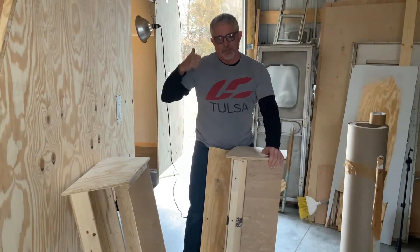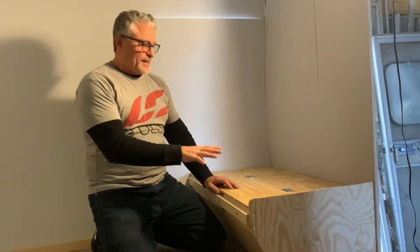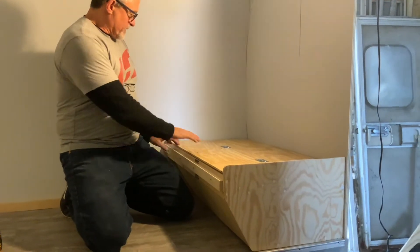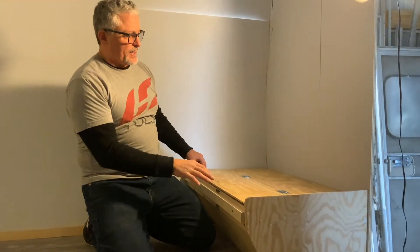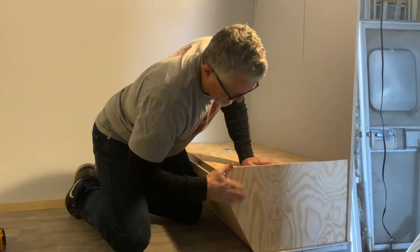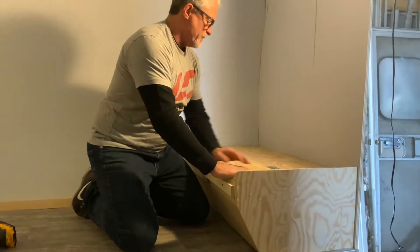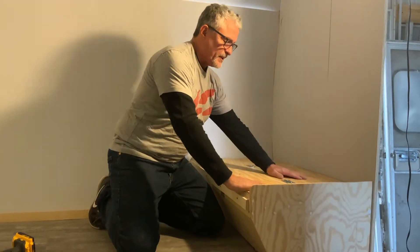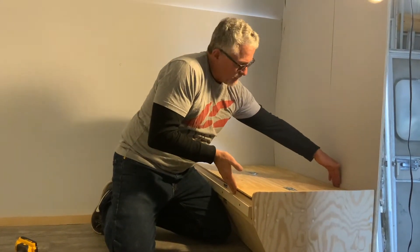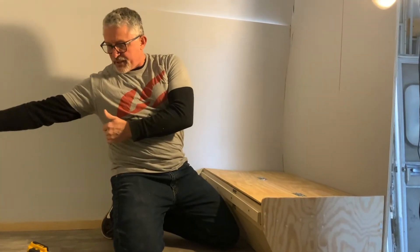We've got our dinette seating — this side is test-fitted. I need to make sure it's level. It's built from our template, all sanded down, screws filled with putty, and it's going to be painted blue. These seats are 22 inches across, and that's what the cushions are made for — 22 inches on each side.